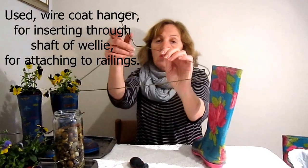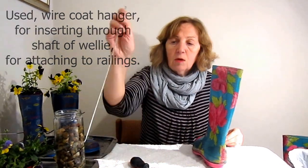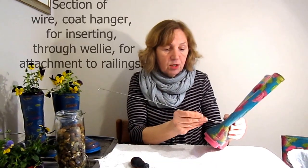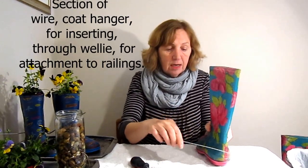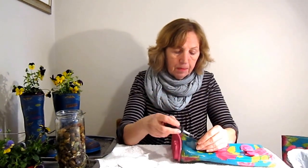Because I'm going to put this on the railing, I'm going to put a hole through here and through here, and thread a piece of wire through. I'm using a coat hanger — I prepared one earlier. I'm going to thread this through here and I'll be able to hang it onto the railing. I'll use the screw and screwdriver to make the hole just about here.